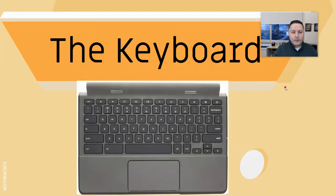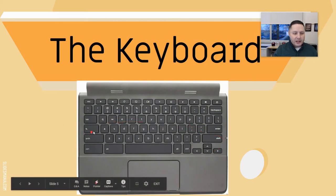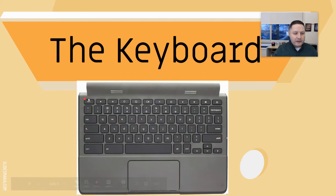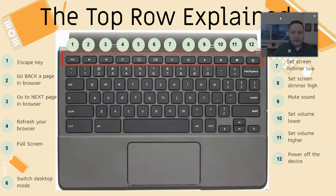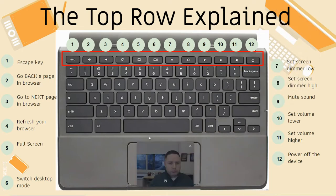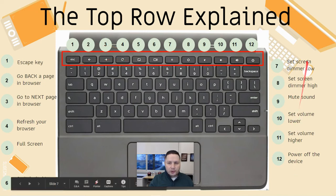Another big thing about a Chromebook is the keyboard — it looks a lot different, namely where the Caps Lock would normally be located, and the buttons along the top row. I'm not going to take you through all of them, but through this presentation you will see how different the keyboard is, what's missing and what's included. I might even have a top row explained slide here.